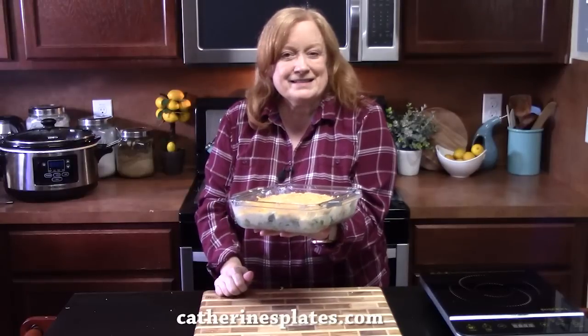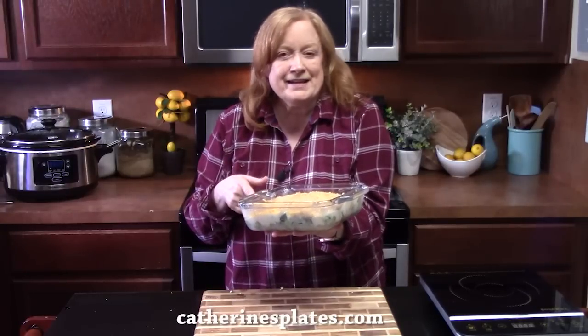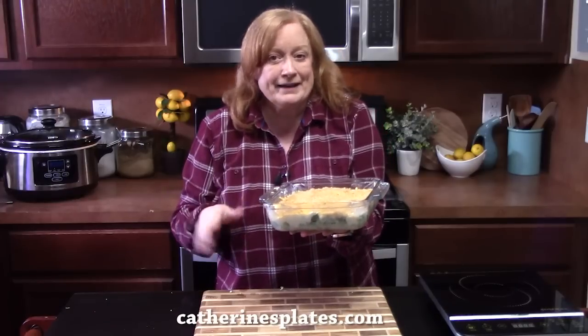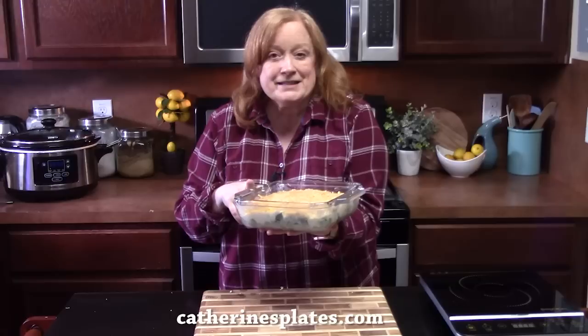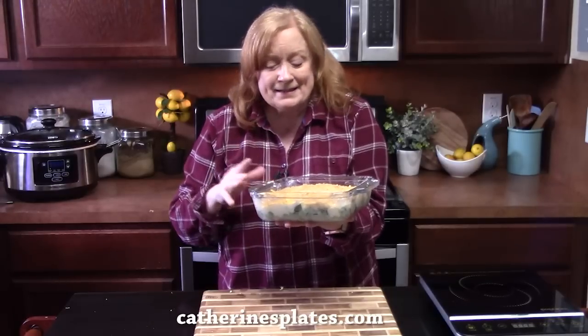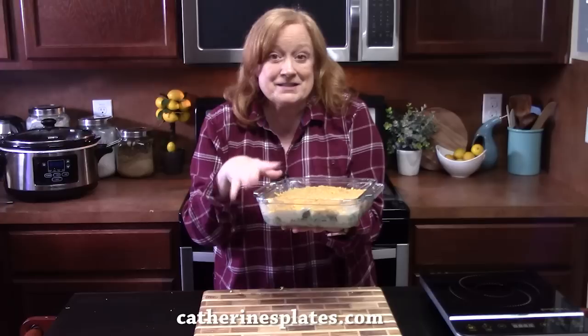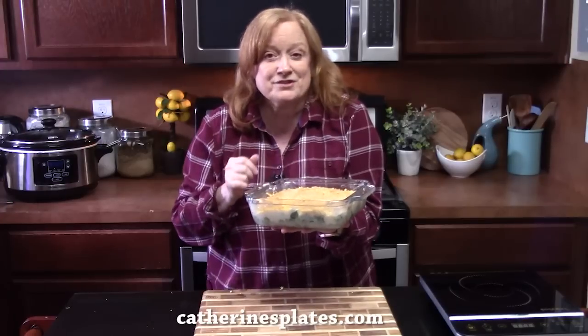We're going to place this in our oven that's been preheating at 450 degrees — that's right, 450 degrees — using the middle rack. We're going to bake this for about 20 minutes until the cheese has melted, the au gratin is bubbly, and the top is golden brown.